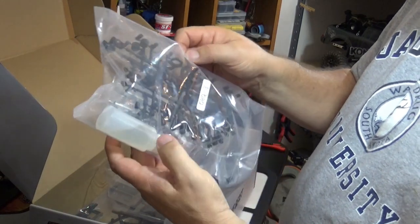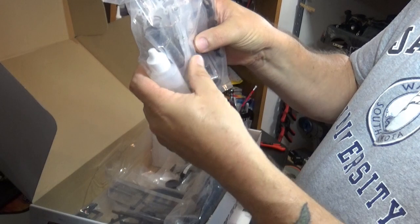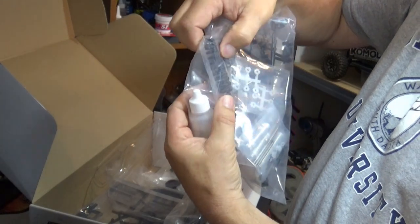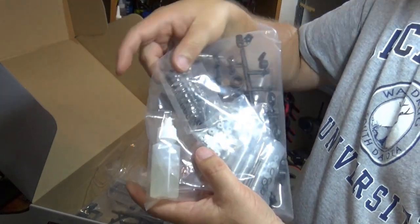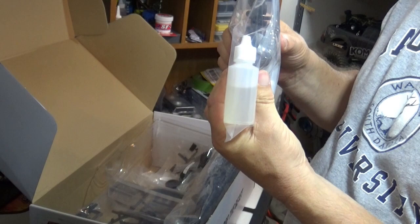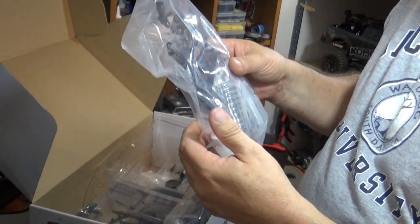Looks like we've got some shock parts. The ends look like aluminum bodies, and some big ol' springs — those are much bigger than I'm used to seeing in Axial Orbiterra; these are definitely beefy. And of course our bottle of mystery shock oil, which I doubt I'll use since, well, it's a mystery.